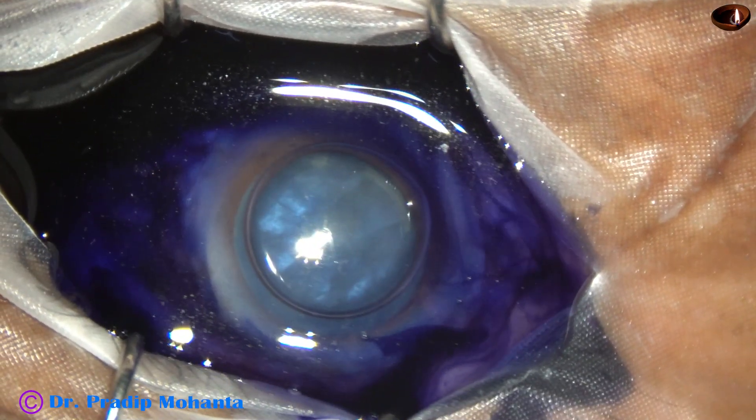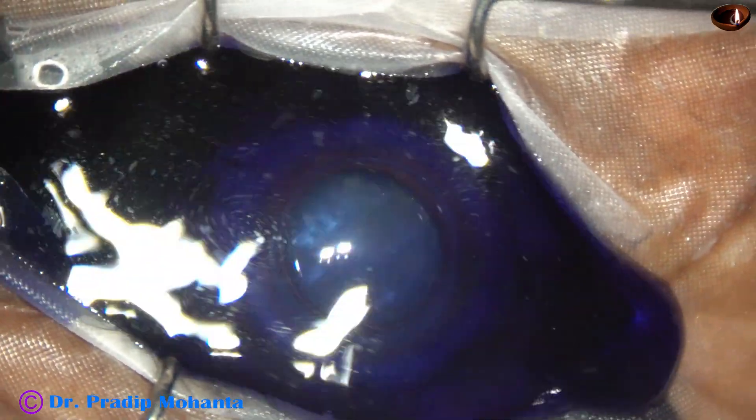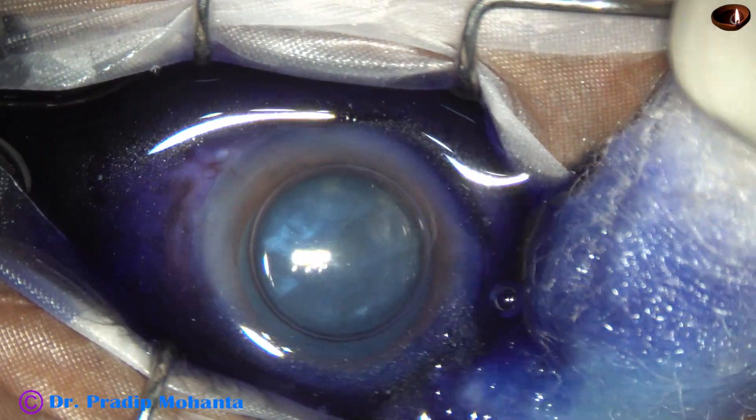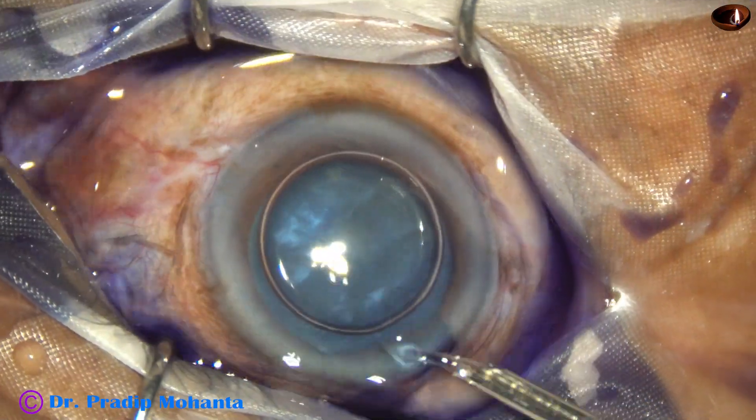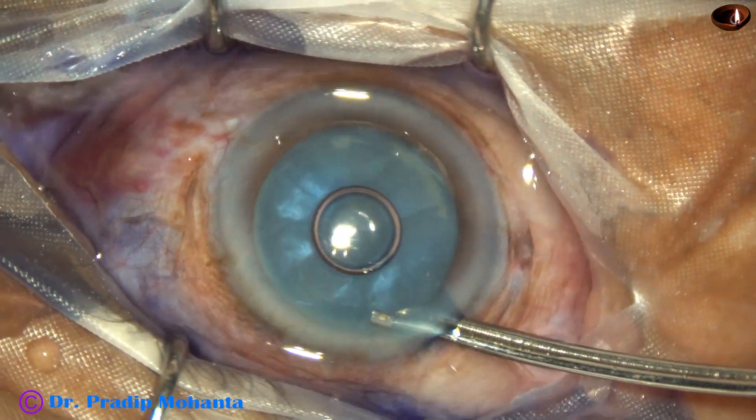This is adrenaline to maintain the dilatation of the pupil. And now the dye is washed out. I use a Simcoe cannula to wash the dye out of the anterior chamber.